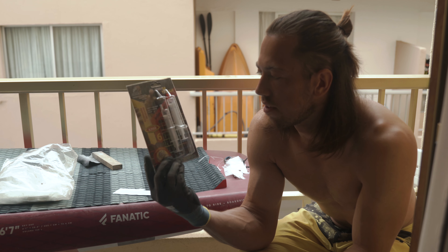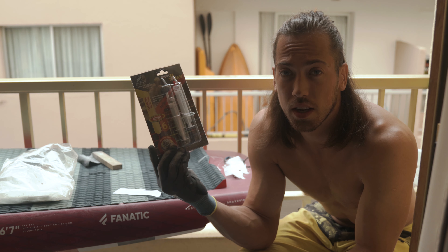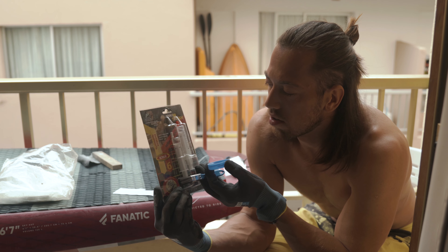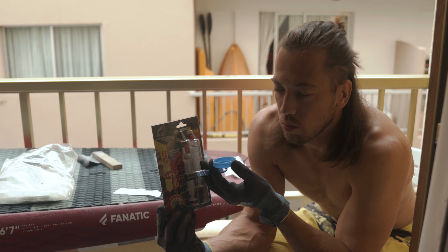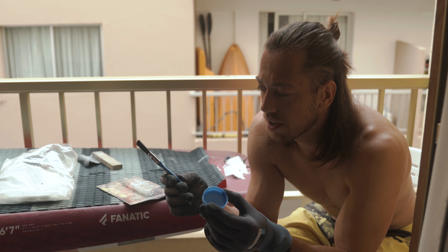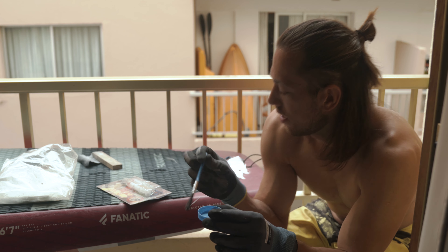For epoxy I'm using this two-component Russian-made epoxy that I found at a local hardware store in Lithuania. I'm sure you can find something like this at your local hardware store as well. As you can see it comes in syringes already and it's graded, and I need to mix it at a one-to-one ratio, so it's pretty simple and easy. I'm using a big bottle cap as a container to mix everything in, and then I'll use this small painting brush to mix it and apply it.